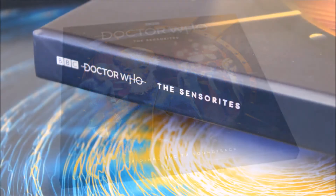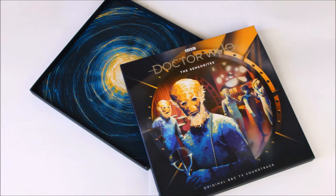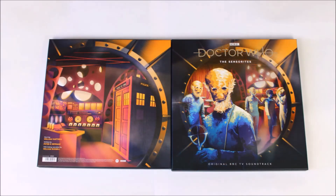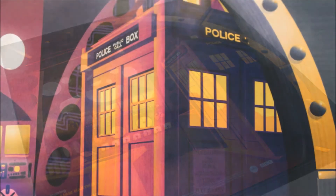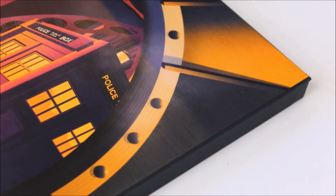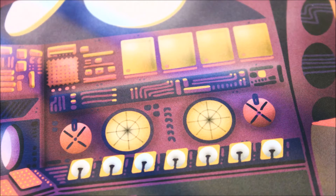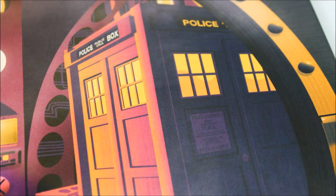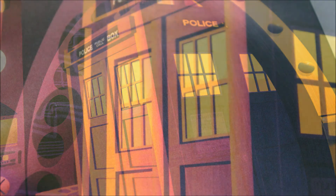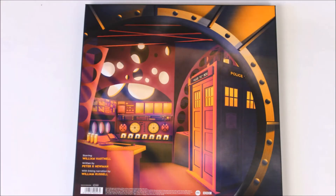As per usual with this series, the darker colours follow around to the side of the box where it also states the Doctor Who logo and the title of the story. Flipping around to the back of the box, we have a continuation of this excellent space age design — again framed nicely in the porthole with darker shades towards the bottom and a lovely yellow light beam towards the top. Now we have a closer look at the control room within the story, with more focus on the various different panels, computers and almost a radar piece in the very centre, looking very alien and futuristic, with the TARDIS towards the side. The TARDIS design is exactly the same as all other Vinyl Who releases.